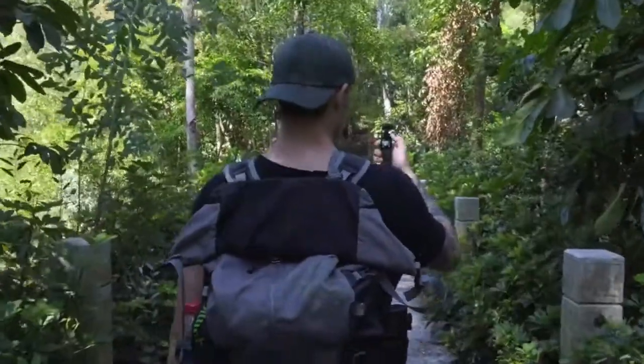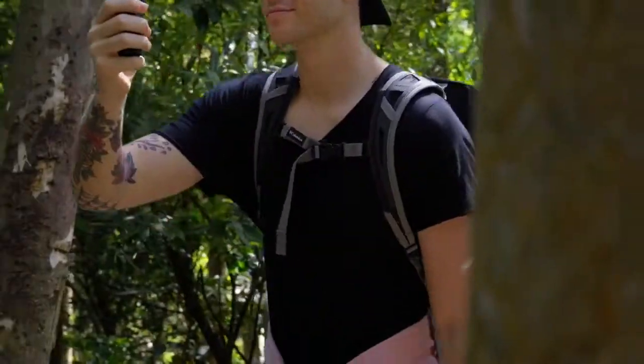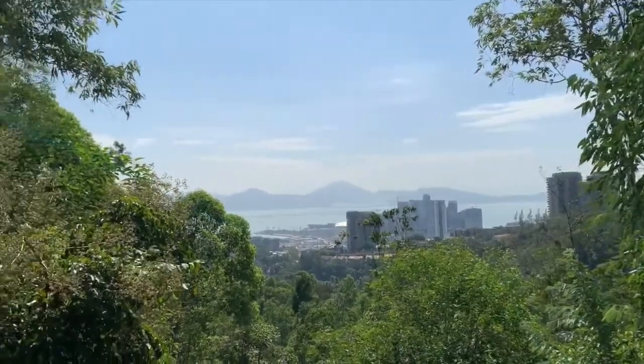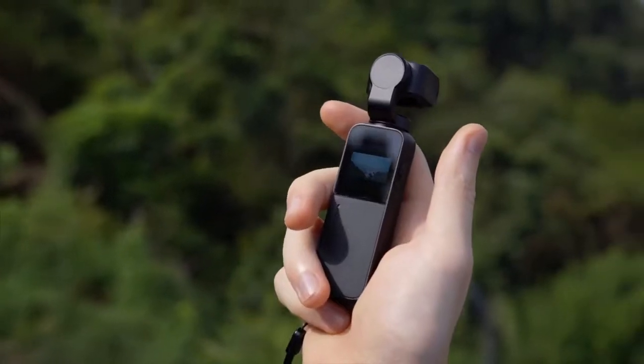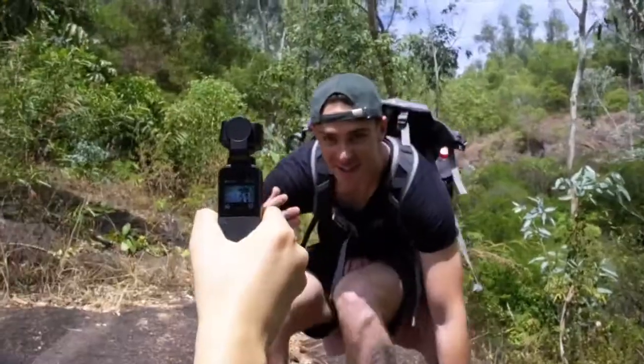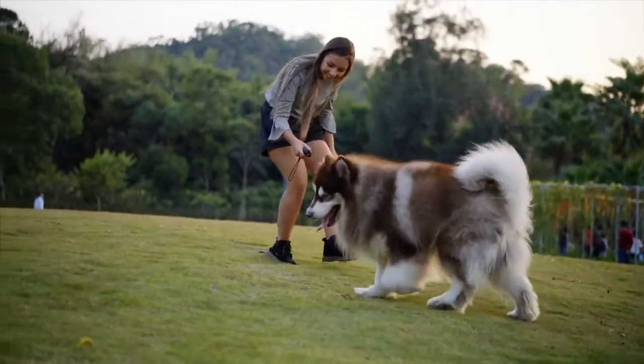Snoppa V-Mate is a light, compact, and high-performance smart camera integrated with a Micro 3-axis stabilizing system. The amazing palm-sized body allows you to easily carry it anywhere, capturing great moments at any time.